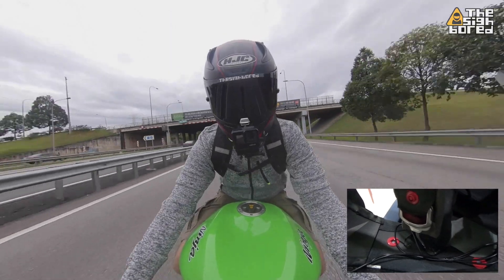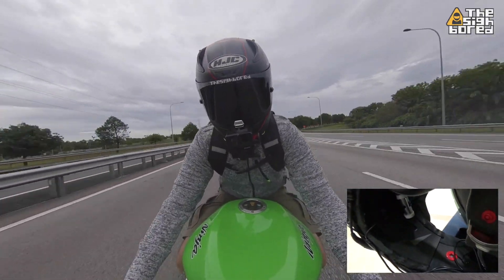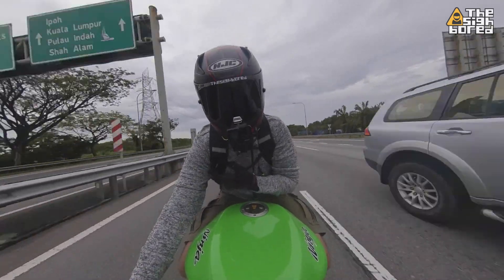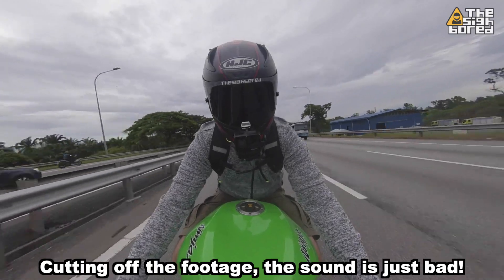There were a few ideas of how to route the extension cable, but I ended up putting it on the left-hand side of my helmet, because on the right-hand side is where my existing cable system is located.